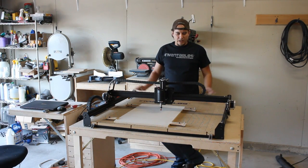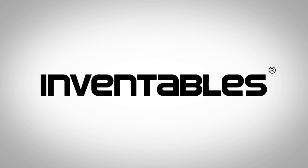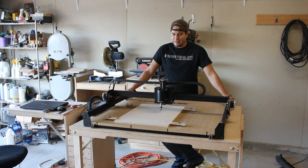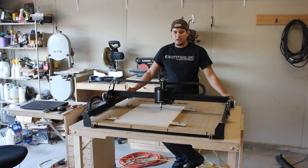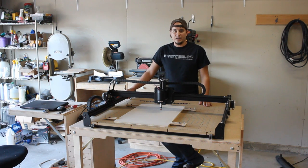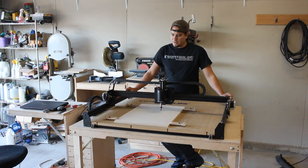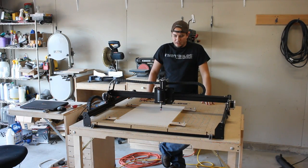Hello everyone, Matthew here. In today's video I'm going to review the X-Carve CNC machine by Inventables. If you want to find out more, there is a link to the Inventables website down in the description below. Full disclosure, Inventables did send me this machine for free in exchange for this video. I plan on giving my honest opinion about everything — I haven't been bought and paid for. This will be an honest review. So with that disclaimer in place... this is a totally awesome machine, you should go buy one today — I'm just screwing with you. It is a fantastic machine though, and I do recommend it.